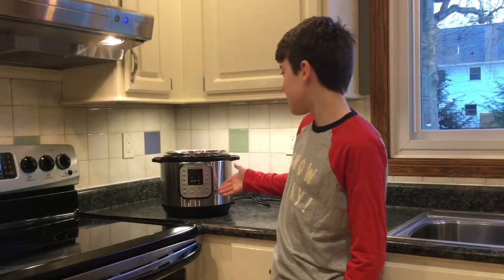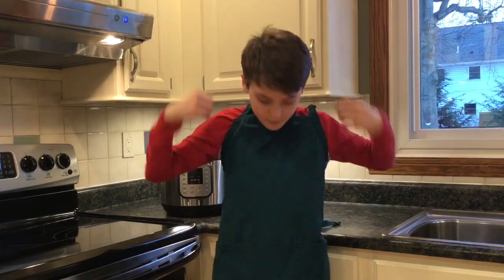Right now, the Instapot is all the cooking craze, and on the list of things that it says not to bake in the Instapot are cookies. So we're gonna bake cookies. It's time to put on our apron. There we go. Let's get going.